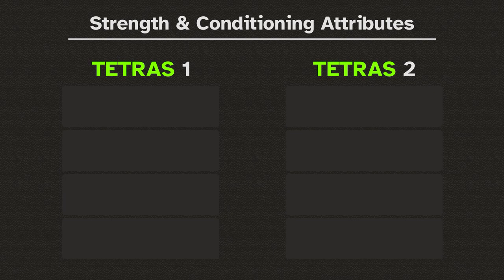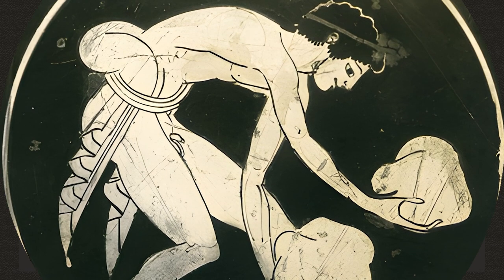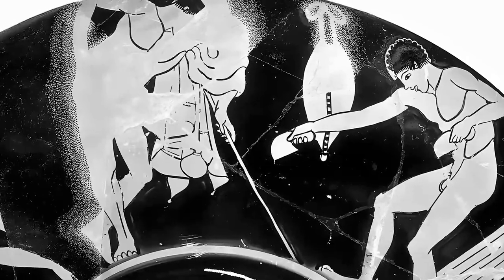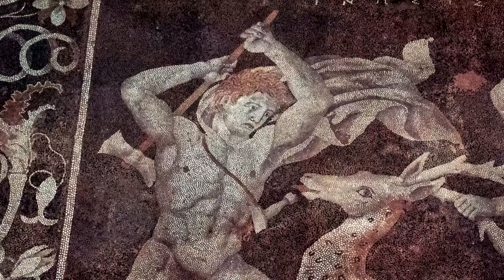For the tetrades provided, one tetras will focus on abs and mobility, while the other will train hips and cardio. Part 3 is Kataske V — the section requiring the most effort in the day's workout. It is the core of the routine, meant to help accomplish the fitness objectives set for the tetras.